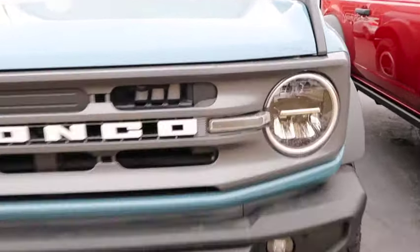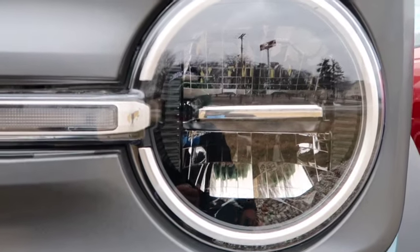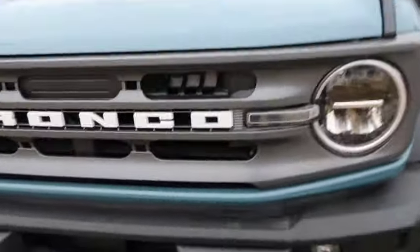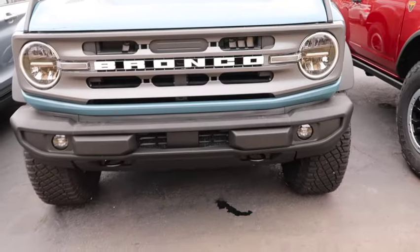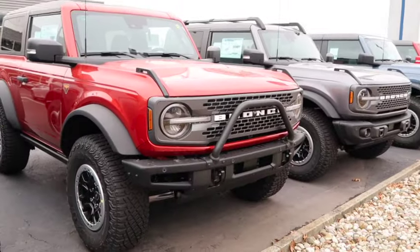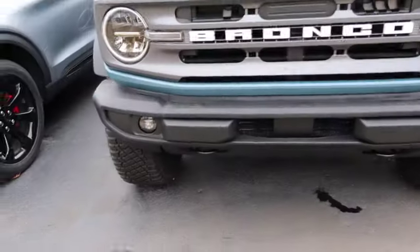I definitely like the lights. The lights on this bad boy are something special — some of the nicest lights I've ever seen on an SUV. I'd consider this an SUV. Nine times out of ten you're never gonna see this thing off-roading; most people are gonna buy these as city vehicles. I do like the bottom bumper. This Bronco has got an aftermarket bumper on it, which I like, but I like the stock bumper better.